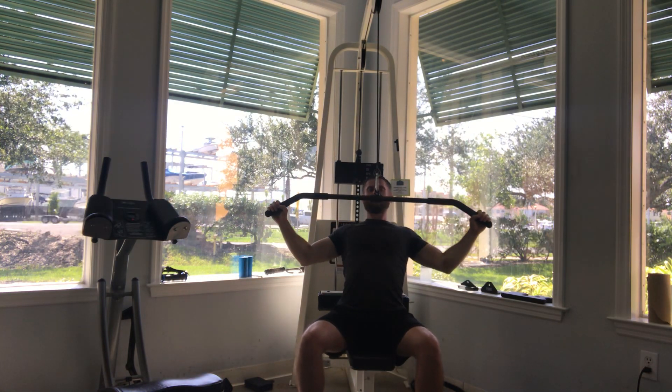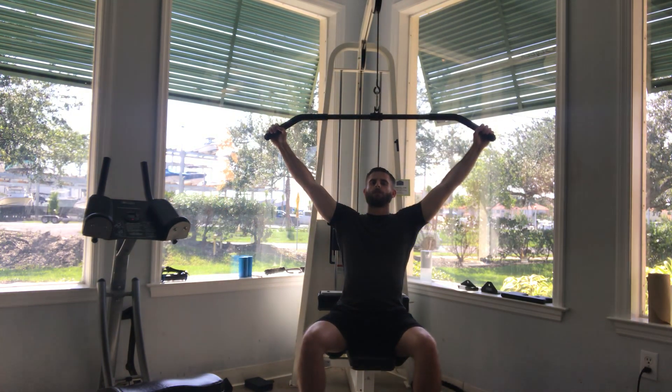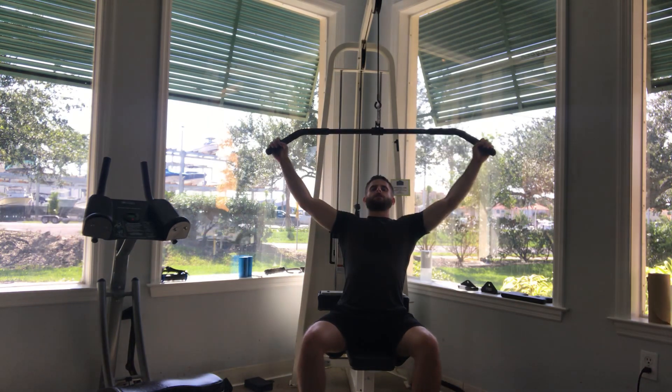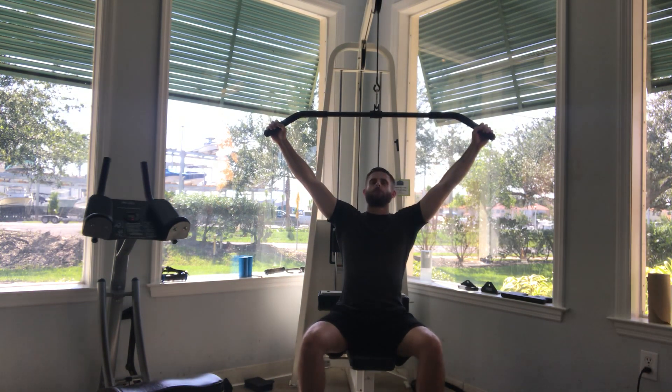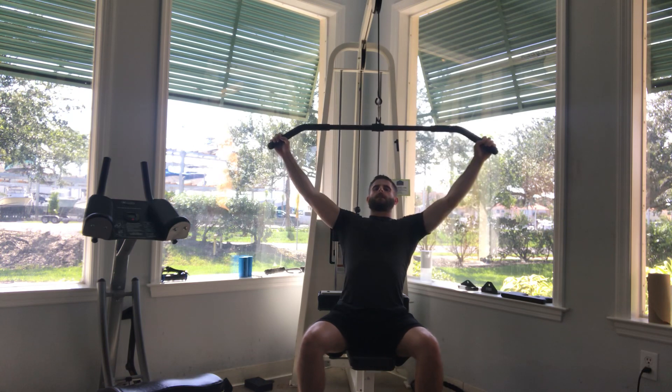Elbows go right past your ribs. Breathe out, bring it down to the chest. So when you inhale, that's going to be when the bar goes up. Breathe out going down, inhale going up, and repeat.